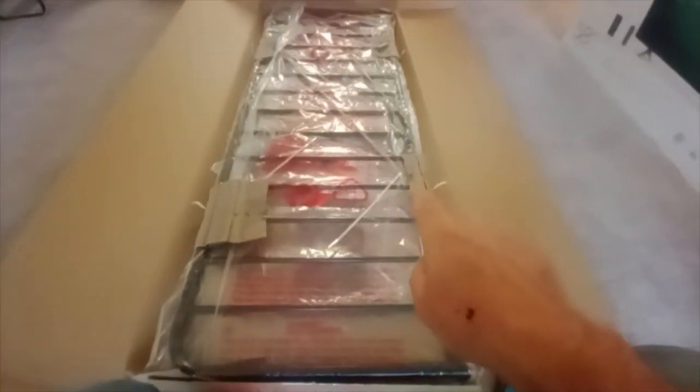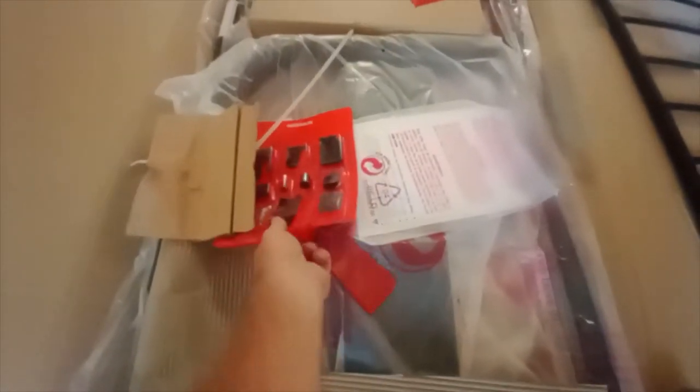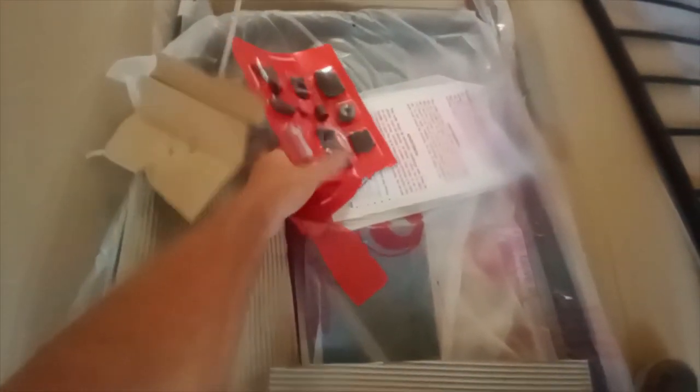When you first open the box, you're going to have four big zip ties — one here, one there, every place there's a piece of cardboard. You'll need a pair of wire snips to cut those so you can get everything out. Once you get the cover off, here's your hardware packet — it's going to have all your hardware, hooks, and everything, so put that where you can find it. Here are your instructions, and get all the trash out of your way.